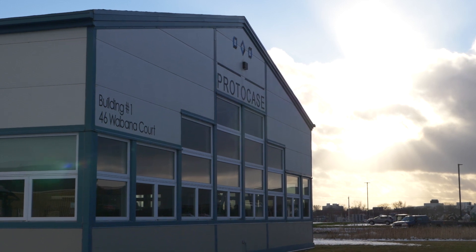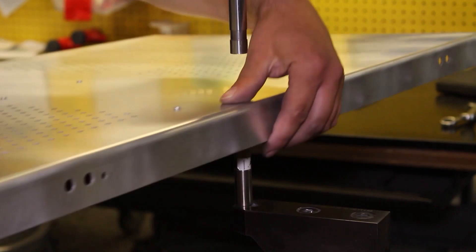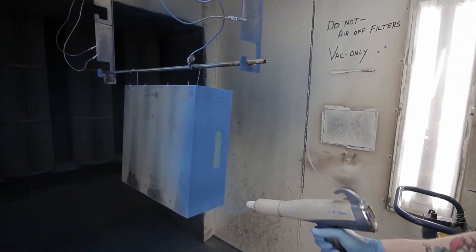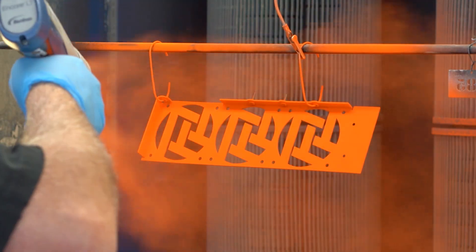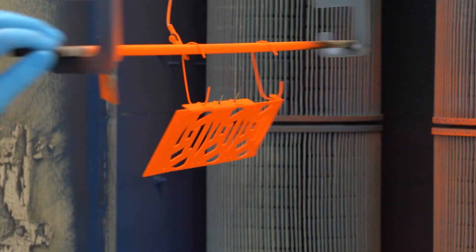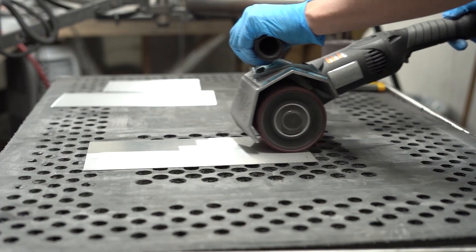At ProtoCase, we deeply believe in being a one-stop shop for your custom manufacturing, so that the entire process can be as streamlined as possible. That's why we offer all kinds of in-house finishes, graphics, and permanent marking, so that you can get precisely the custom parts and enclosures you need for your specific application, in as little as two to three days.